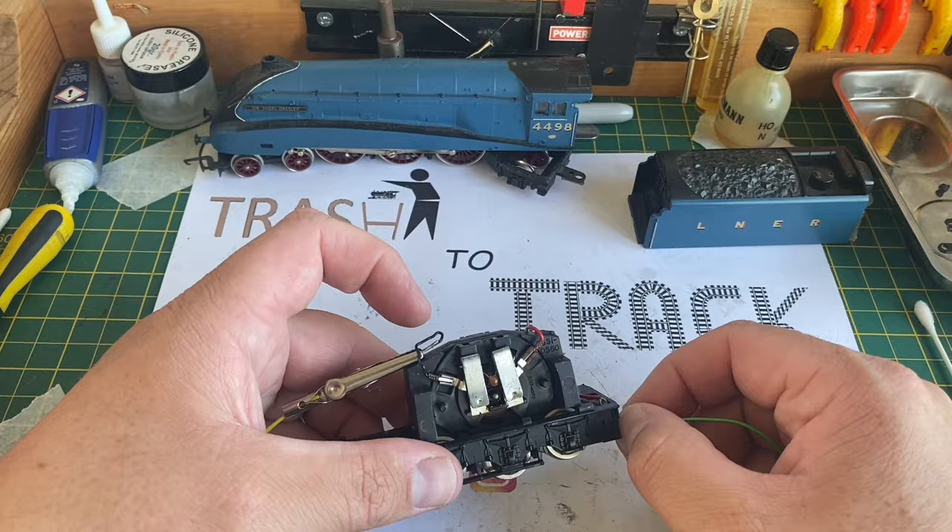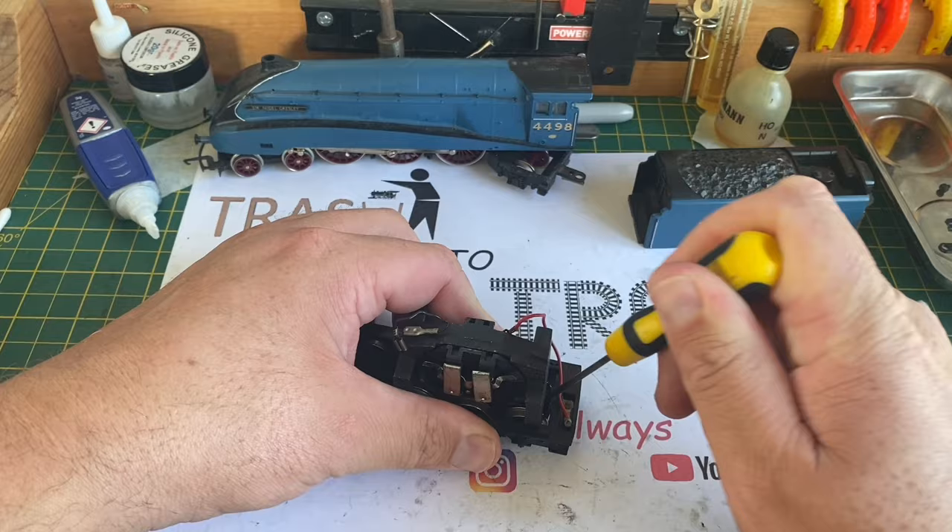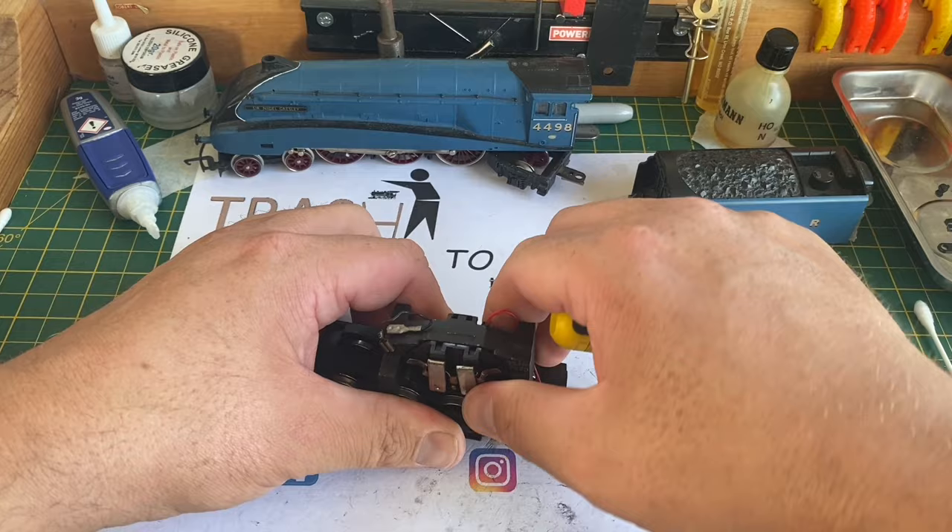Now I've put that wire back on, the model is running, but although you can't hear it because of the voiceover, it was making the typical horrible screeching noise that some of these Ringfields do. So just using a screwdriver, I lever the motor block out of the tender subframe.